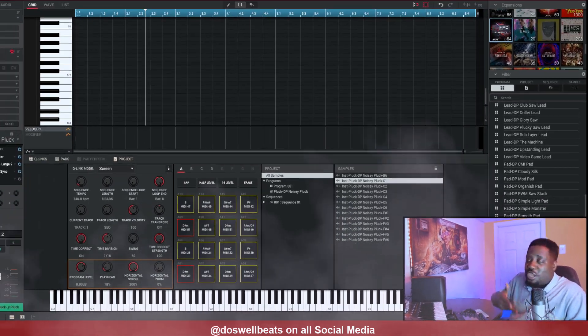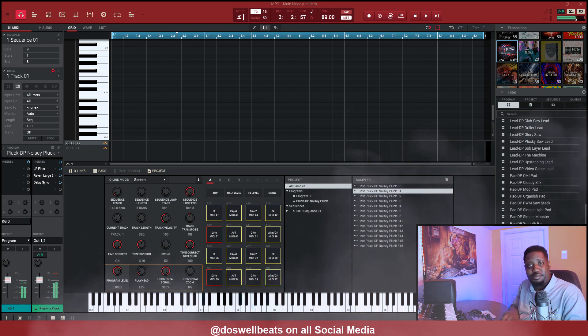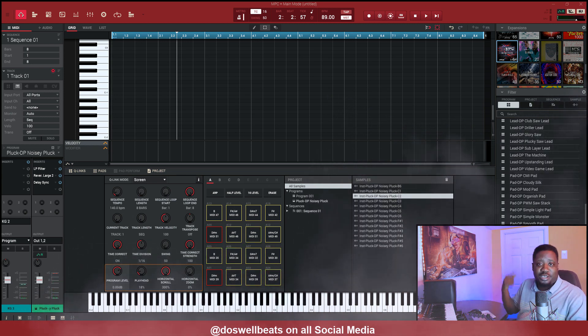Today I'm going in, just making a beat. I don't have nothing on top of my head. Before I turned the camera on I picked one of these plucks up here, and I'm gonna just mess with it. It's a key group, so let's go.